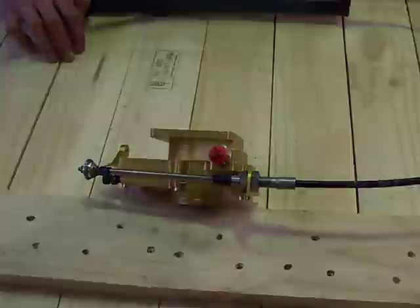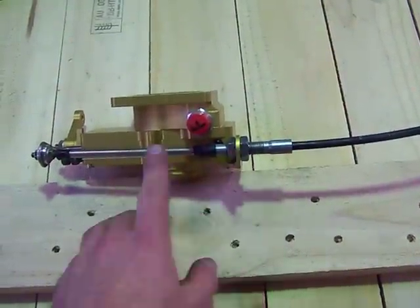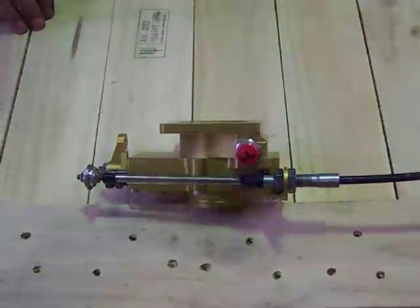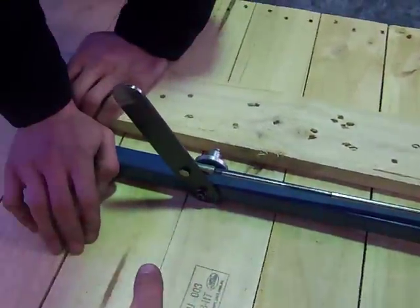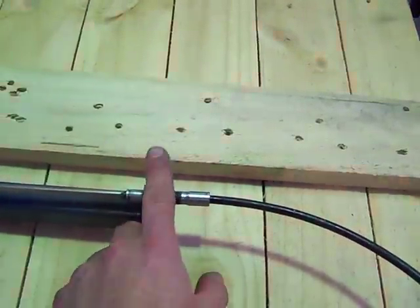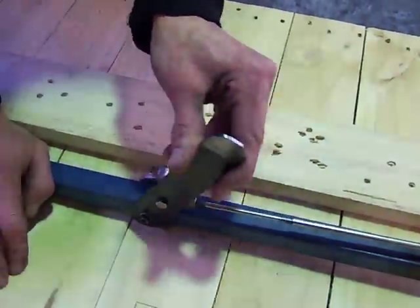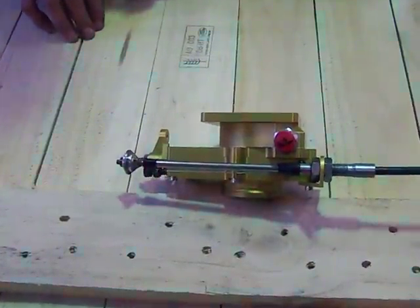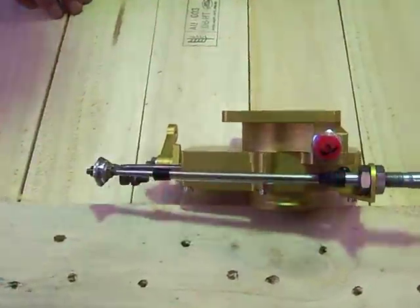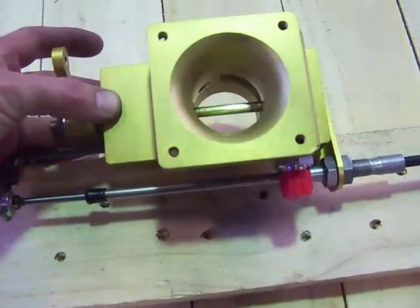Here we have option two, where the outer is now fixed and stationary, and the inner moves. This would be more a traditional setup. Again on the throttle quadrant side of things, the outer is still always fixed — that never changes, and the inner moves. Now we see that movement at the actual throttle body itself, and there you can see the classic arrangement where the inner is moving and the outer is fixed.